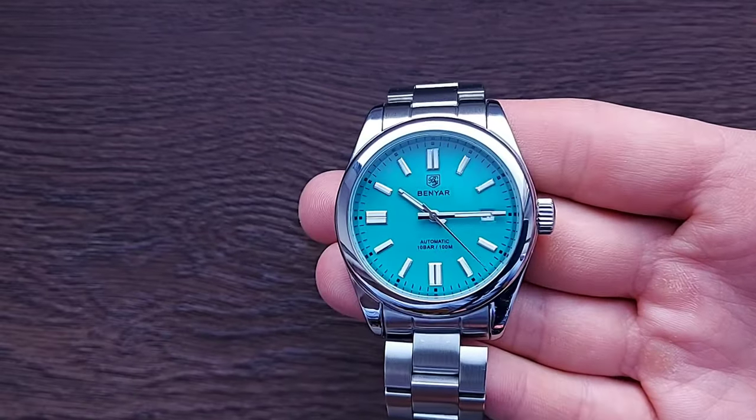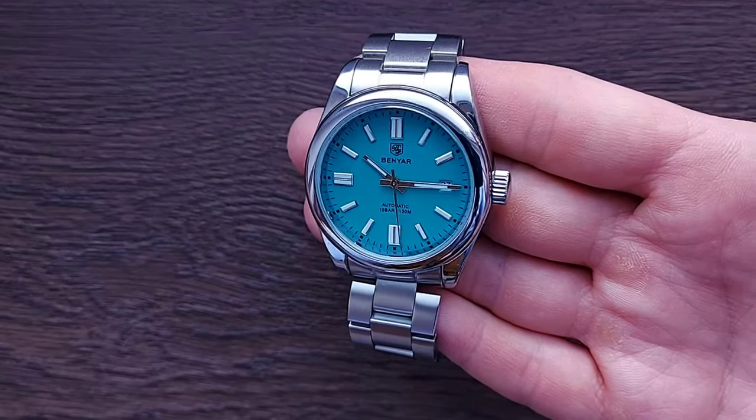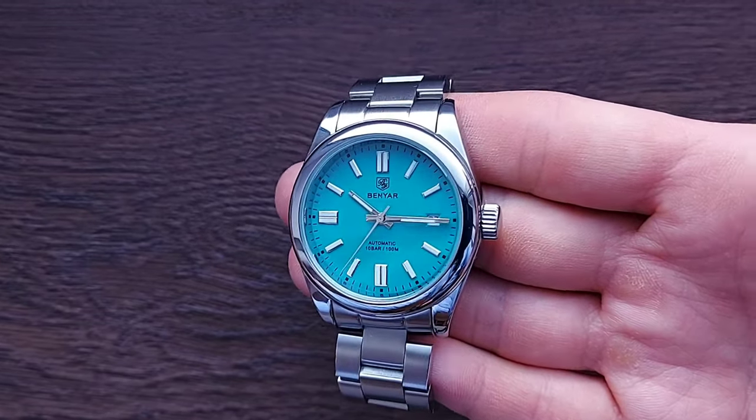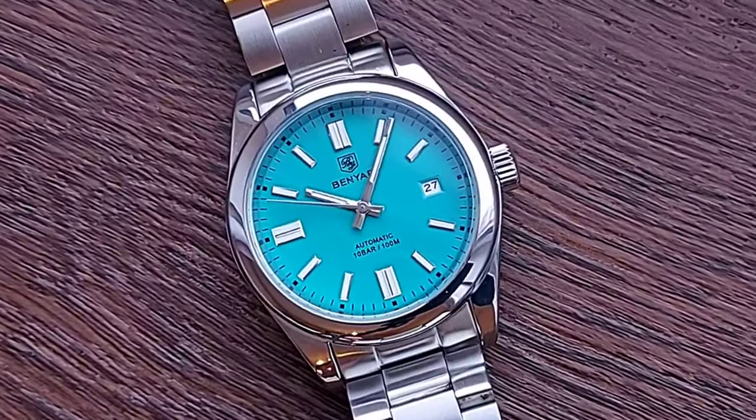Now for the good stuff — the dial, which is the eye-catching piece on your wrist. I love the color: it's sky blue but feels rich, almost a rich turquoise. You do get different color options with the Benyar — coral red, yellow (which looks slightly orange), blue, green, and black. I'm happy it's not a baby blue; it's more rich and unique.